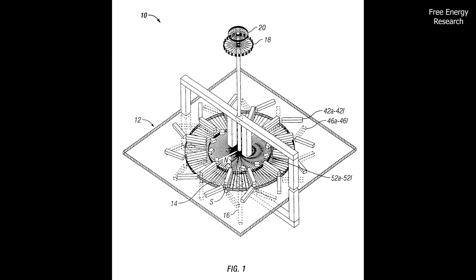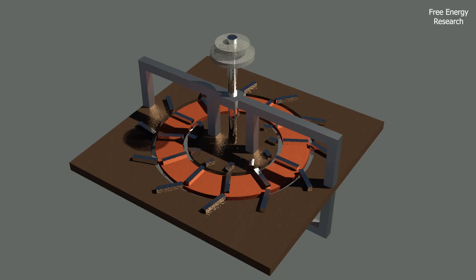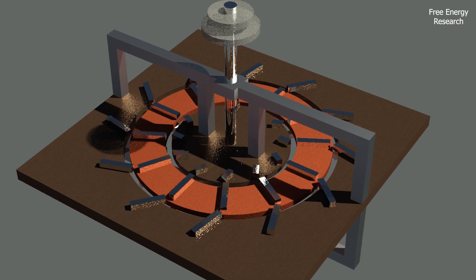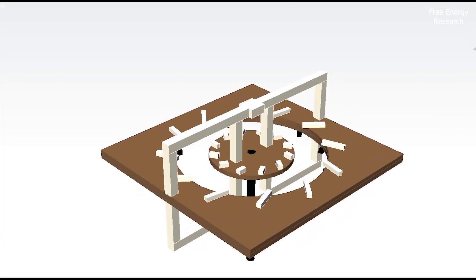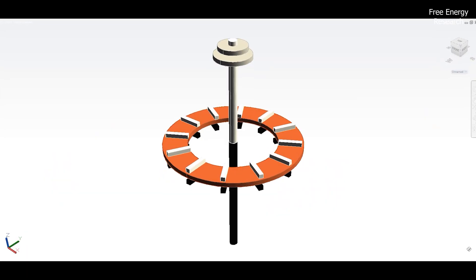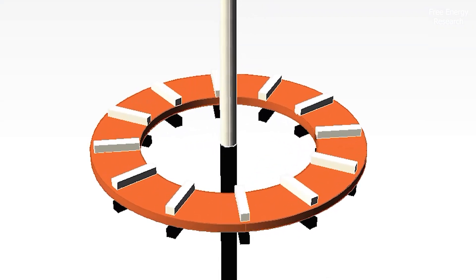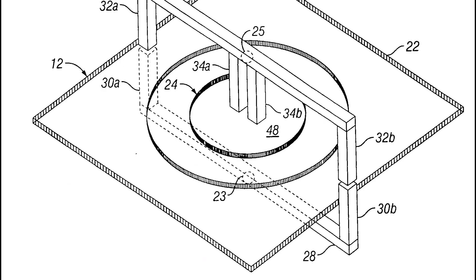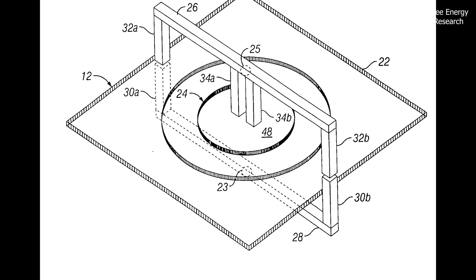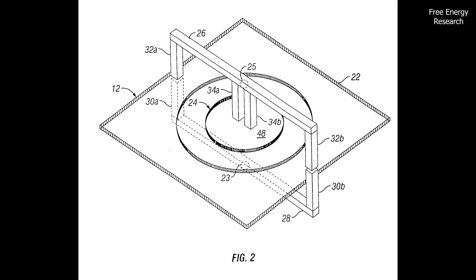In figure one, we see a perspective view of a high efficiency magnetic motor. It comprises a stationary stator assembly and a rotor assembly with a rotor shaft. The stator assembly has outer and inner field magnet plate holders, and upper and lower yoke brackets. In figure two, the stator assembly details show the outer field and inner core magnet plate holders, along with upper and lower yoke brackets providing rotational stability for the rotor assembly.